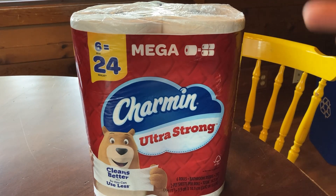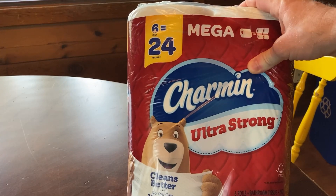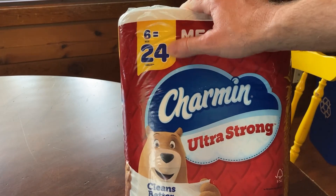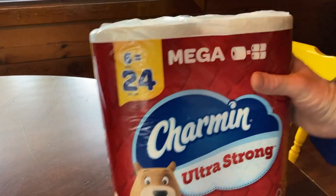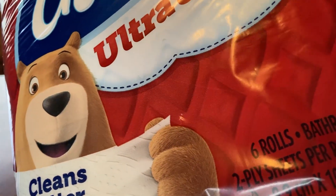This is Charmin Ultra Strong Toilet Paper. This is a six-pack and these are mega rolls. There is a difference between the mega rolls and the other types of rolls — six mega rolls is equal to 24 regular rolls. So basically each mega roll is like four regular rolls, and here it tells you the specifics of the toilet paper.